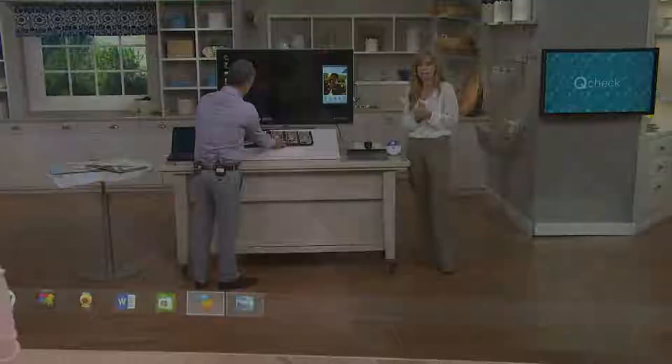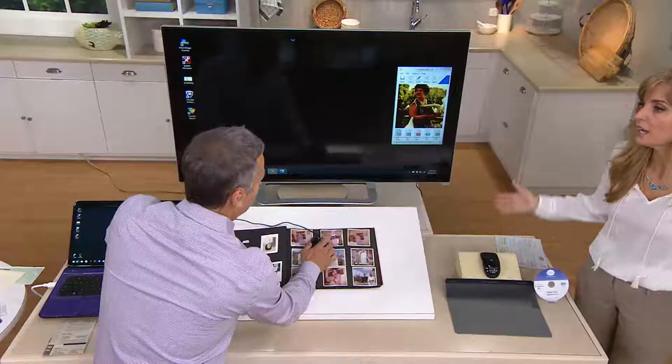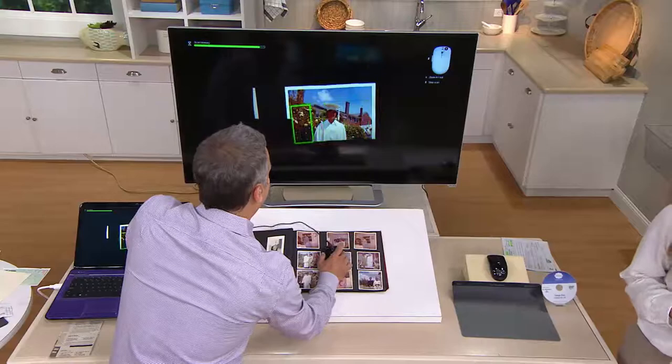How would you get something this large into a feeder scanner or a desktop scanner? You have to take it somewhere — and then how much are they charging for each image? What happens if they lose the book, or wreck something? $9.47 is going to bring this home. It's item E-225272, and we're having a lot of fun with it.